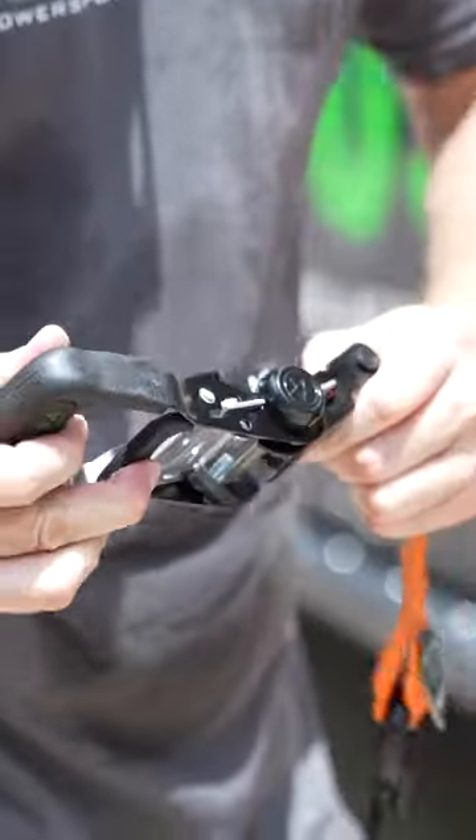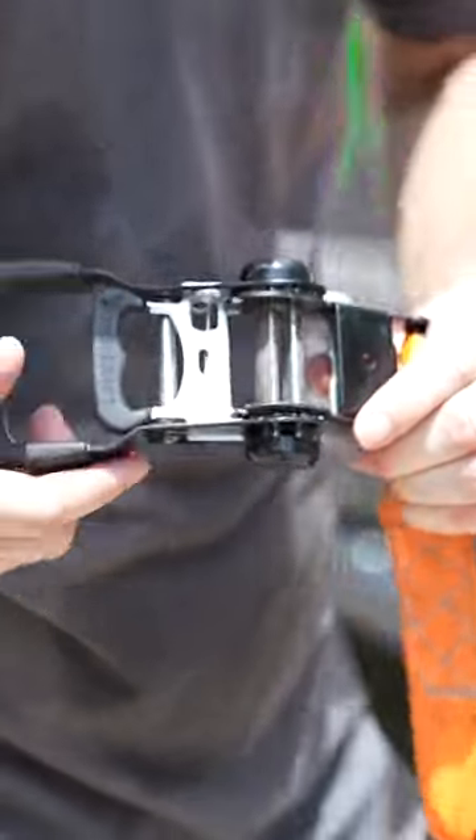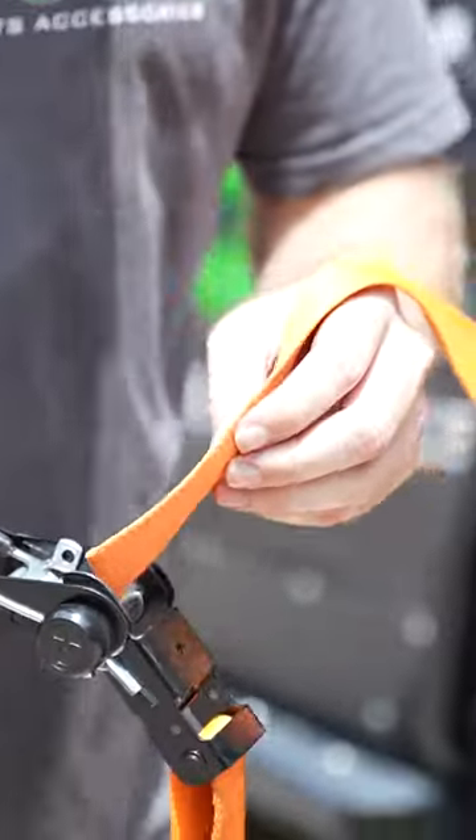First thing you want to do is open it up all the way. Make sure your slot is positioned towards the rear of the ratchet, just like this. Take the other end of your strap and slide it through the back side.